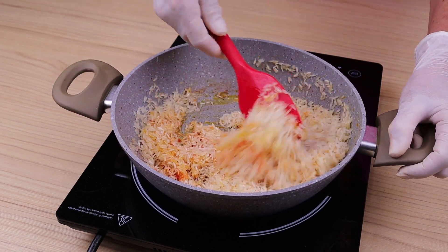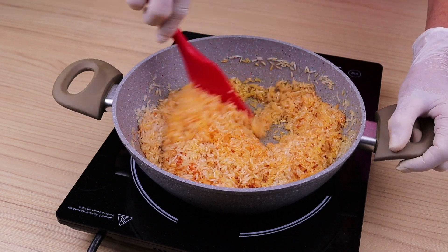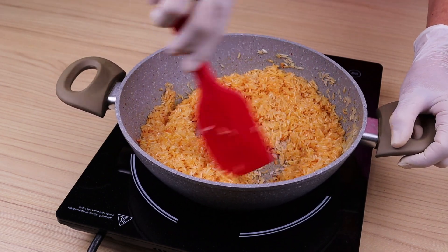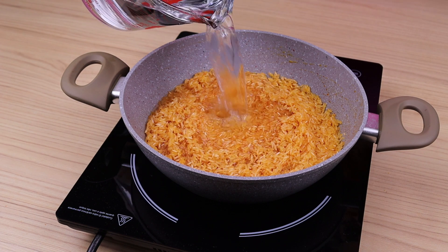Friends, what we are doing is sealing the rice, so that it turns out very delicious — this trick was taught to me by my mother. Already sealed the rice, and add in 500 milliliters of water.